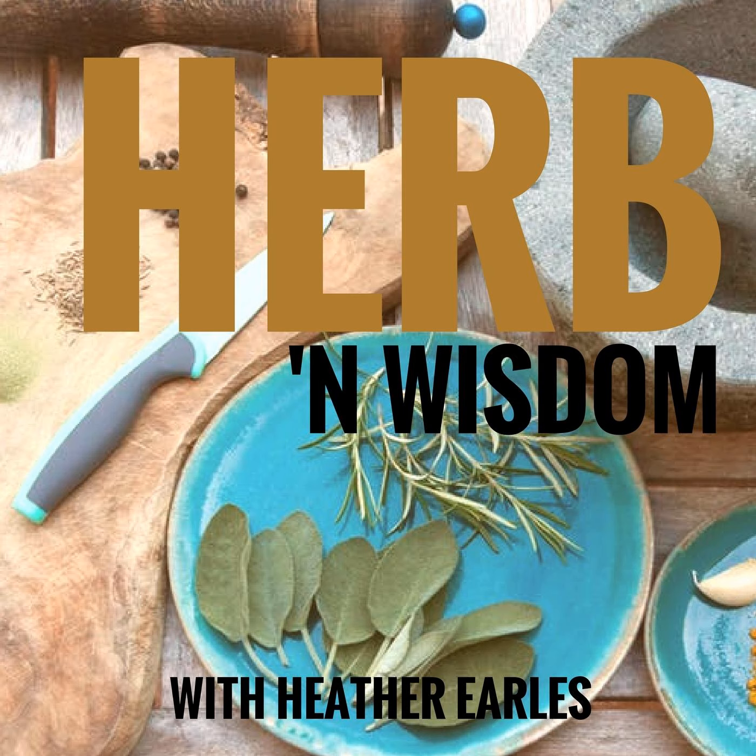Ingredients needed for a single batch: all-purpose flour, two cups; buttermilk, three-quarter cup; baking soda, a quarter teaspoon — not a quarter cup; baking powder, two teaspoons; sugar, one tablespoon; salt, one teaspoon; and lard, homemade or like shortening from the store — you want half a cup.